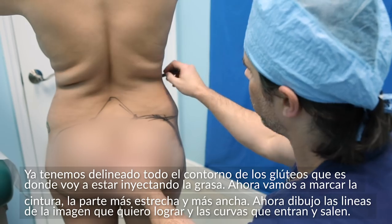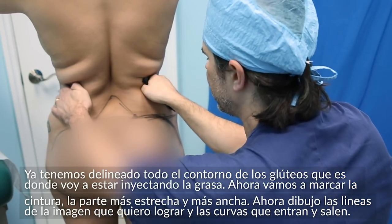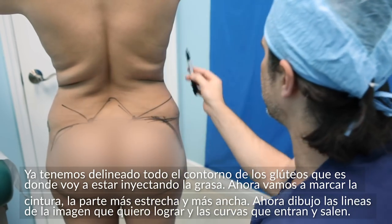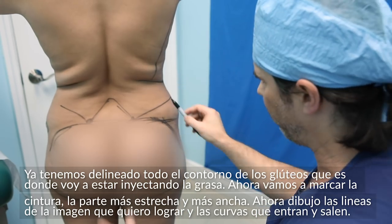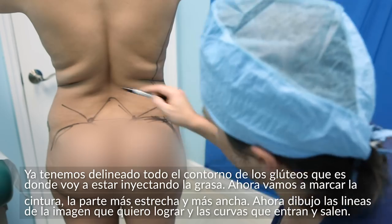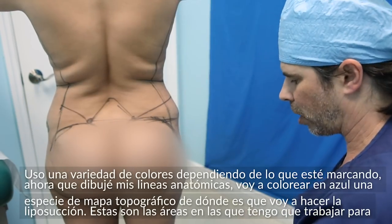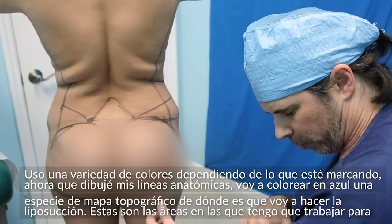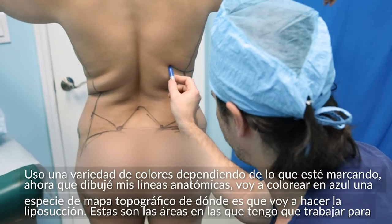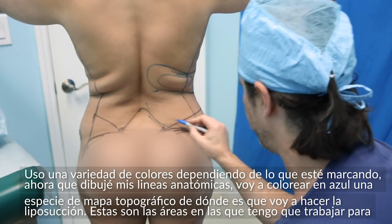Now I'm going to see where her waist is — the portion where her waist comes in the thinnest and the narrowest. Then I'm going to create my lines and draw my visual shape in my head. After I draw my anatomical lines, I'm shading in a little topographical map of where the liposuction is going to be.